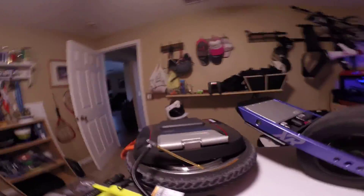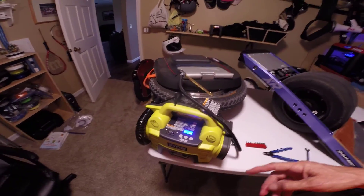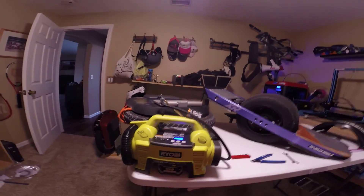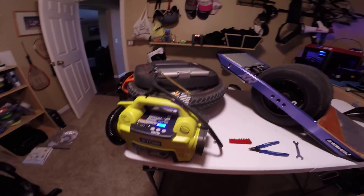Hey, Duff here. Cindy's in the background — say hi, Cindy. I had mentioned before that I wanted to show you guys this new inflator that we got a few weeks ago. It's a Ryobi inflator. It's a OnePlus, so it's cordless, and it's super cool the way that it works.